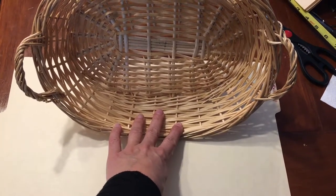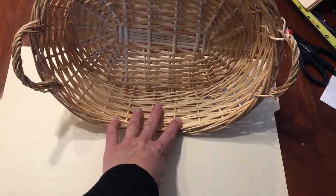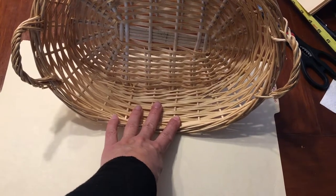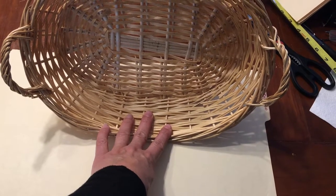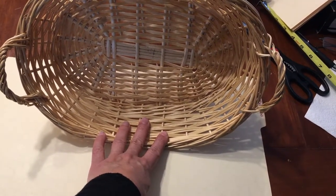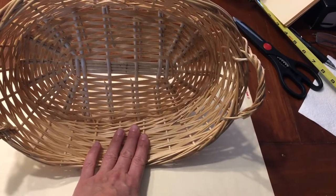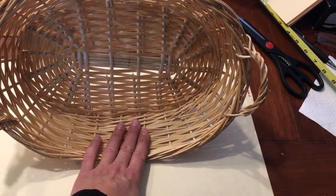I'm going to try to lay the basket on its side and sort of get a tracing of the width and the length. I also want the birch bark basket to not go straight up and down — I want it to lean out on the edges a little bit, as this basket does. So I'm going to try to figure out that exact angle for the two ends so that it works.